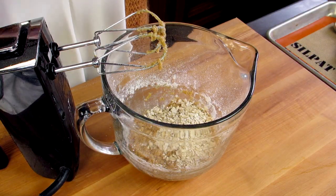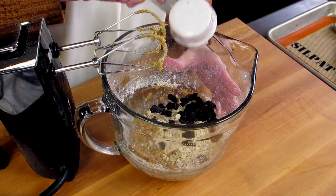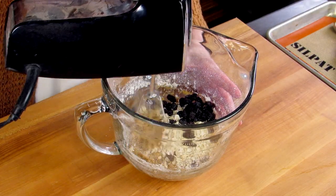Then we're going to mix in a fourth of a cup of oats and a fourth of a cup of raisins. Now you don't have to use raisins if you're not a fan — you can use chocolate chips or leave them out altogether. We'll just mix these together quickly.